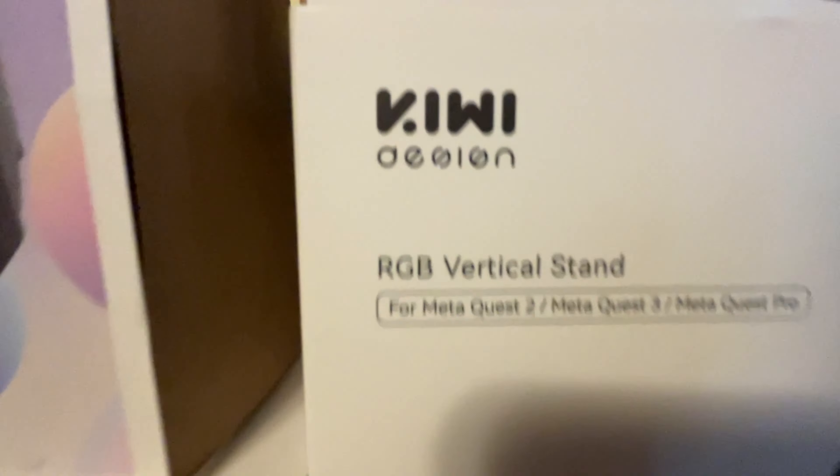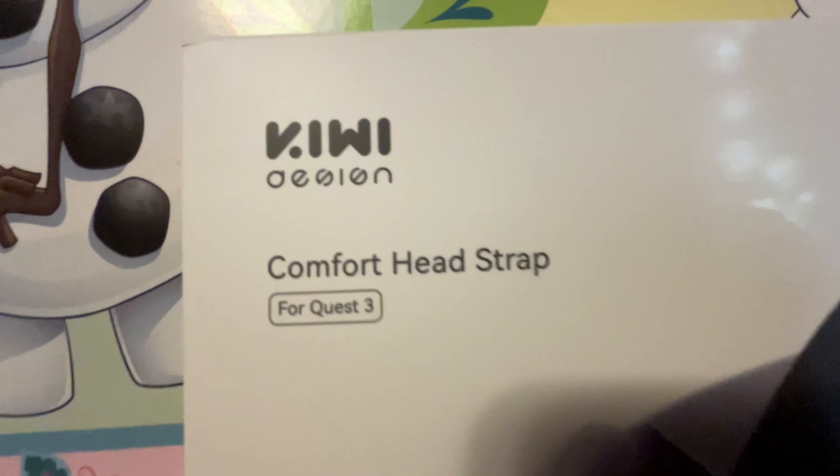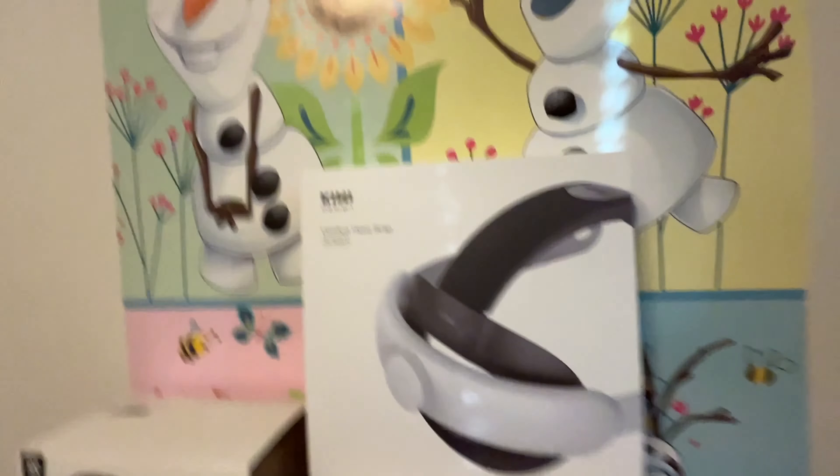Alright guys, welcome back to another video. Today we're reviewing another product. Like a couple days ago I gave you the Kiwi Design RGB Virtual Sand, but today I'm giving you the Kiwi Design Comfort Headstrap. I just got this today.